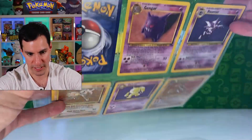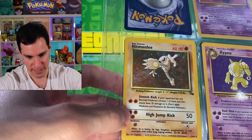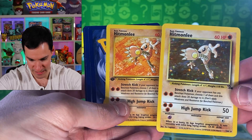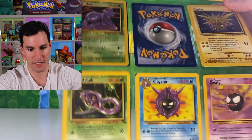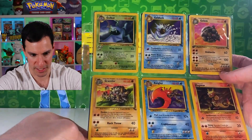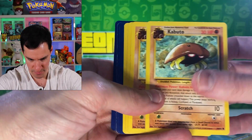There's a Dragonite holographic from Fossil — would be nice if it were first edition, since even first editions in poor condition are still worth something. There's also an Articuno holographic and a Haunter holographic — you can barely tell it's shiny. For Haunter holographics it's always cool to look out for what I'll call the cigar mark. The Hypno is not holographic. Some more non-holos, and moving on to more Fossil cards — some uncommons, nothing too crazy.